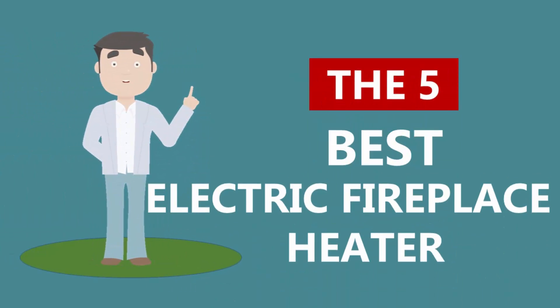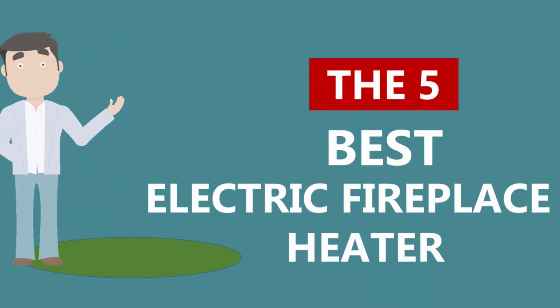Here we present the five best electric fireplace heaters. Let's get started with the list.